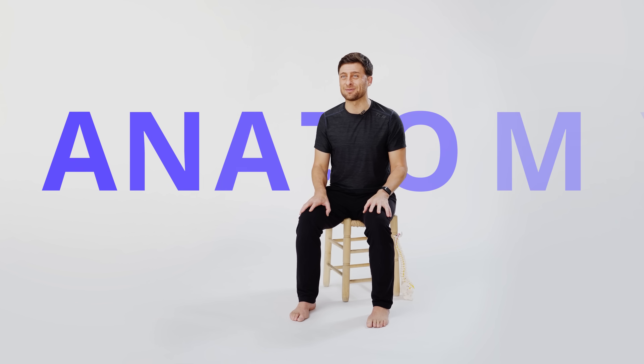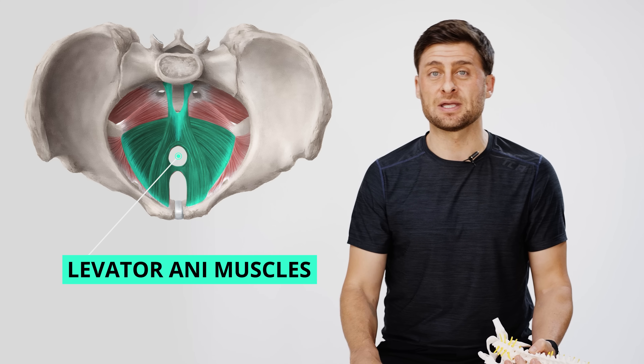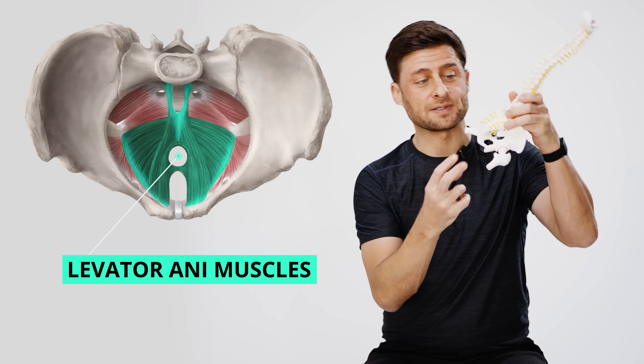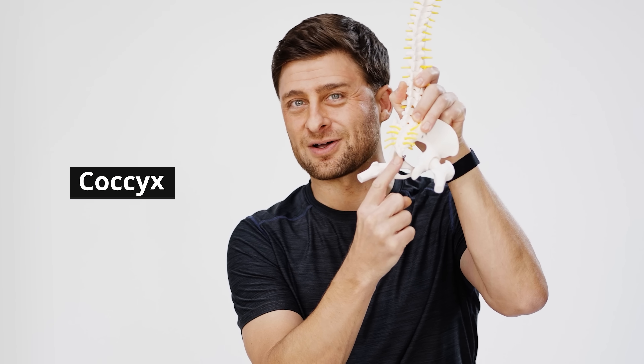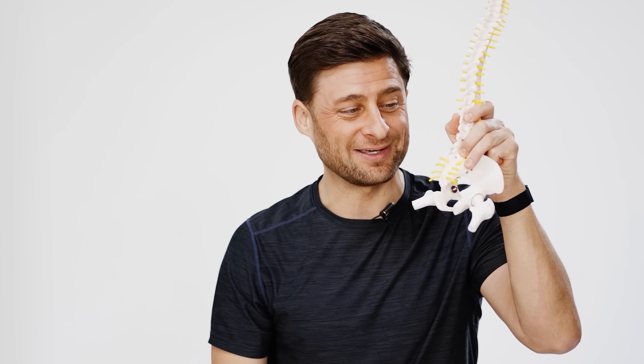Let's start off by talking about the anatomy. If you look at the base of your pelvis, you can see there's a big hole there — nothing there. So what supports your pelvic floor? There's a group of muscles called your levator ani muscles, and there are three primary muscles on the pelvic floor. You probably noticed that there is our coccyx, our tailbone, which plays a very important role as an attachment site for the muscles of your pelvic floor.